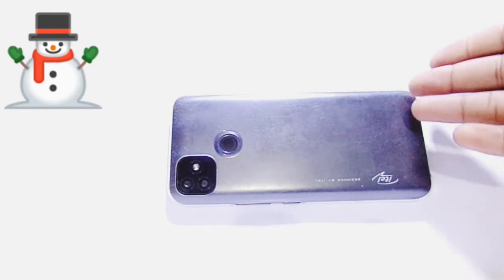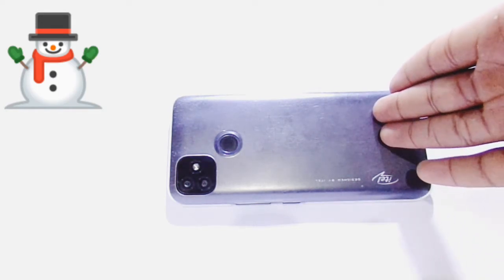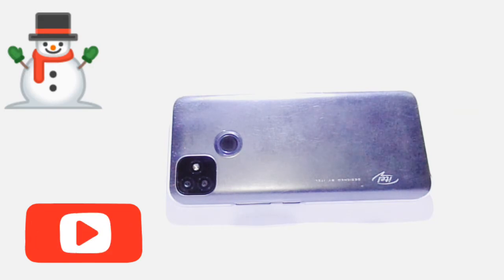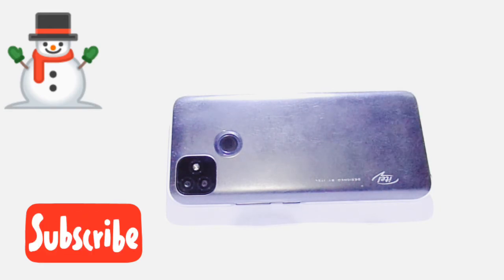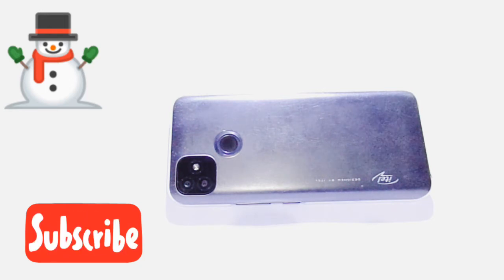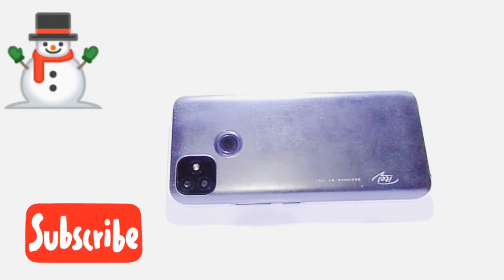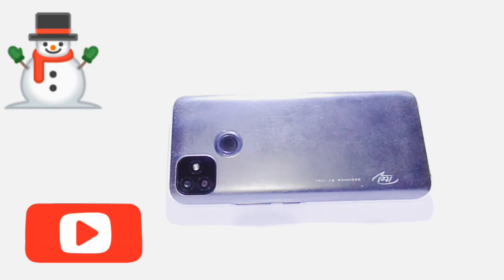This phone — you can buy it. It's a good phone and I recommend it. So yeah, I've given you the specs and the review of the phone and it's actually good. That's the end of today's video — hope you liked it. Please like the video and subscribe to the channel. This is the iTel P36 review. Thank you very much for watching, see you in the next video. Cheers!